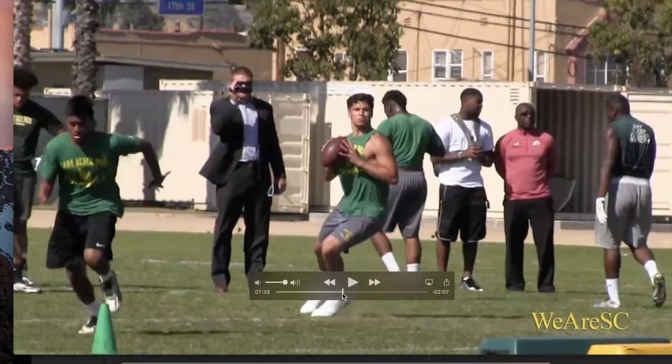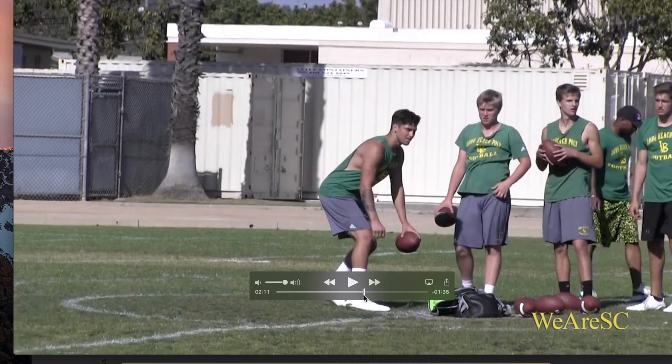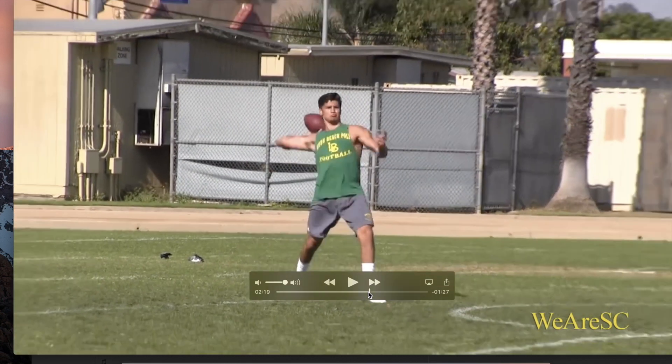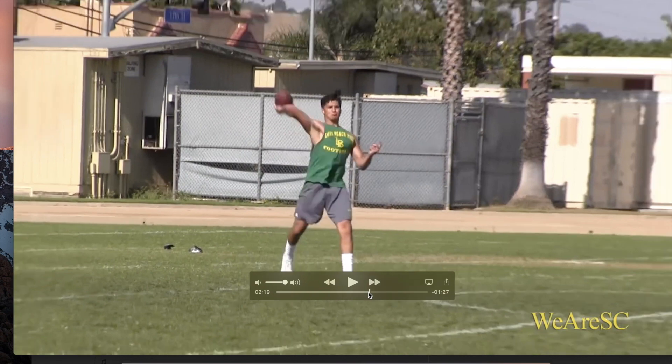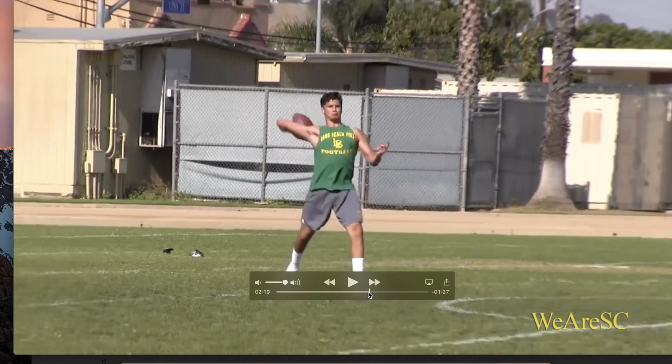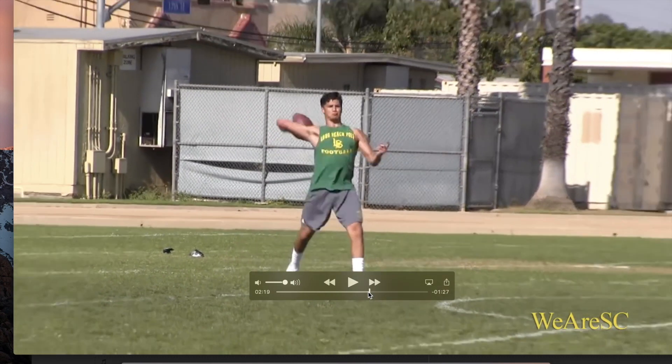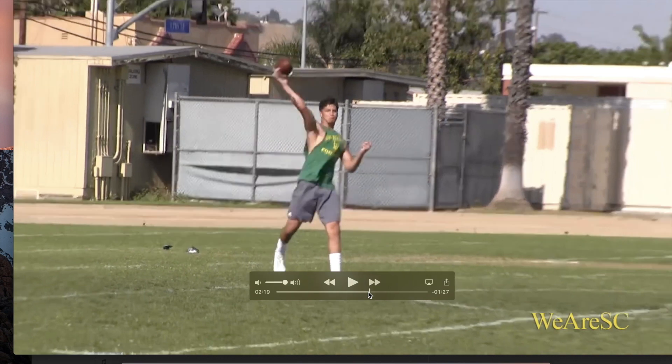Now we'll go into more of a deep ball here, and he does a very good job of throwing his deep balls as well. When he goes through, you can see kind of the same type of things, just from a different angle. When he throws his deep ball, he does a better job of also getting his trunk into it. Before, we were just seeing him kind of come right through and just releasing.